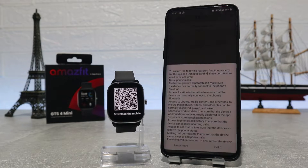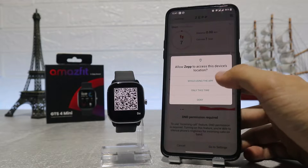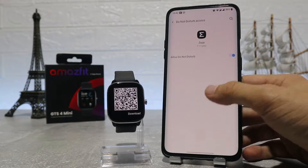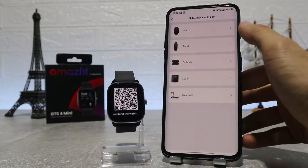As we open it up, it will ask you for permission to use location, contacts, phone calls, and call logs. We also have to allow do not disturb for the Zeep app in the settings. After you have done all the installing, you have to scan the QR code in the watch with the Zeep app scanner to connect it.